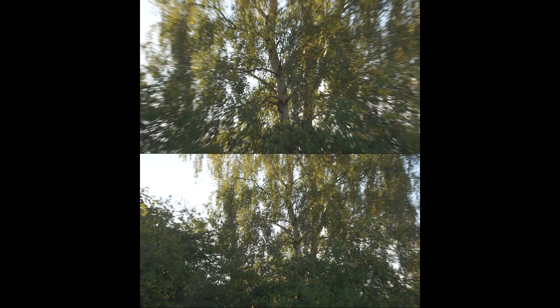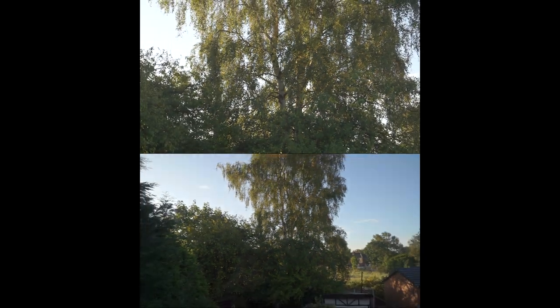Both lenses have OSS image stabilization built in, which means that if you're taking video — especially at longer zoom ranges — you can help reduce camera shake. This is worth bearing in mind because third-party zoom lenses might be cheaper but probably won't have OSS built in, meaning you'll get shakier video.